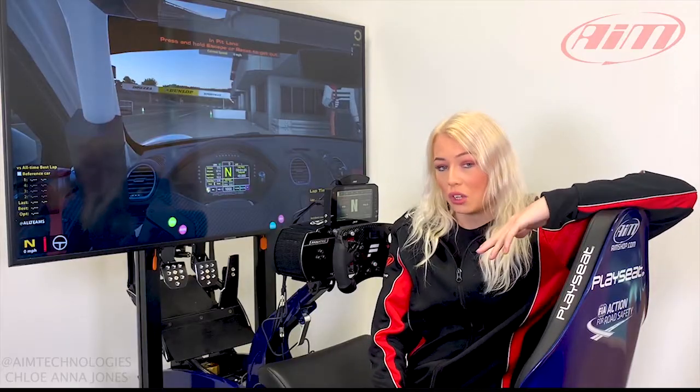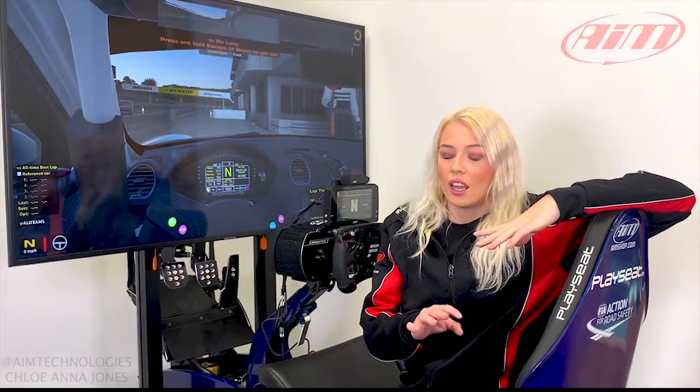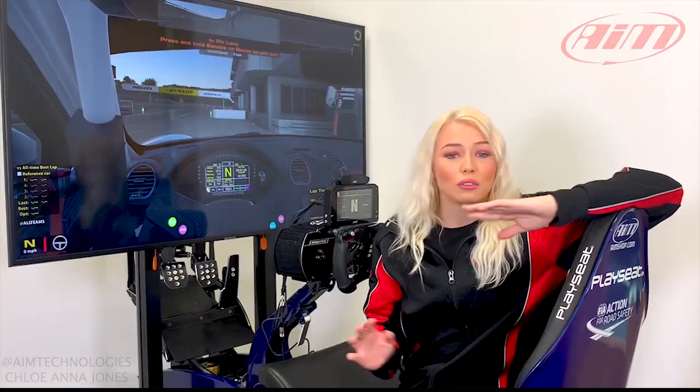Okay guys, I've got something really special for you today. We've been hanging out with AIM Technologies recently and I've been playing with the AIM Technologies Sim Racing Dash. It is absolutely incredible, so let me just get straight into this video and show you what is so good about it.